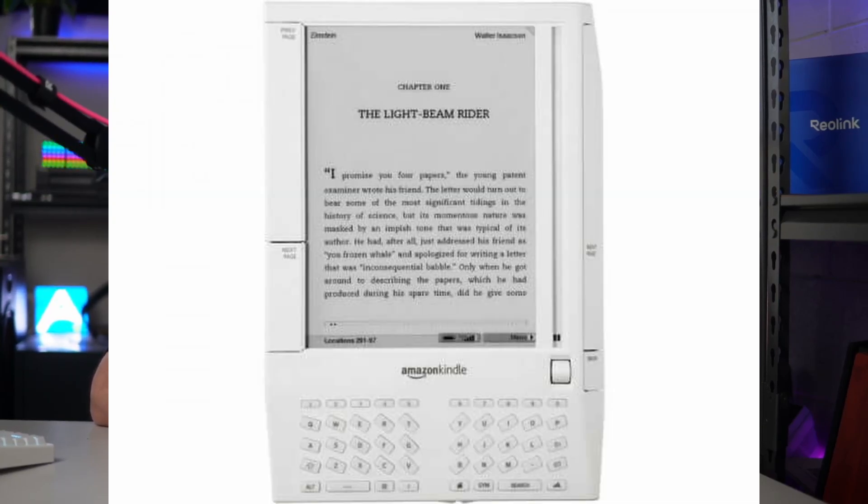The term e-ink or e-paper seems to be interchangeable when describing this technology. Believe it or not, people started experimenting with this back in the 1970s, but it was only 2007 when we saw these screens starting to become commercially available with the introduction of the Kindle.